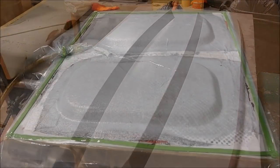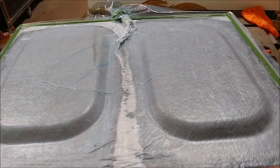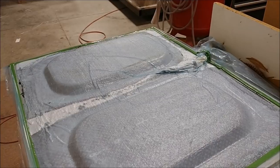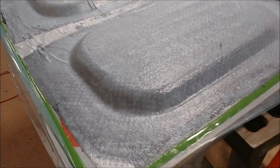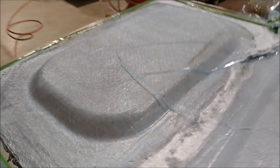Here are those hatch covers — they've already been laid up and bagged. As I said, it's a couple of layers of carbon fiber, then the foam was put down, then more carbon fiber put over the top, and then that's bagged. You'll see those in a little bit when they've been released and trimmed up. It doesn't take long to do something like that — it's really straightforward.